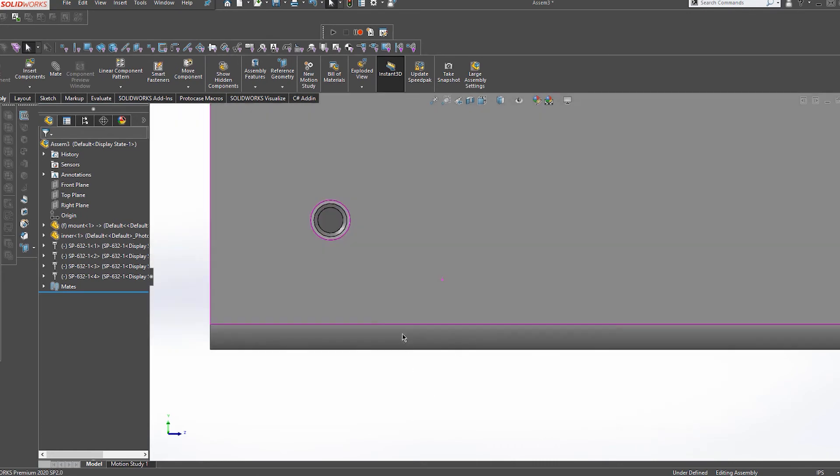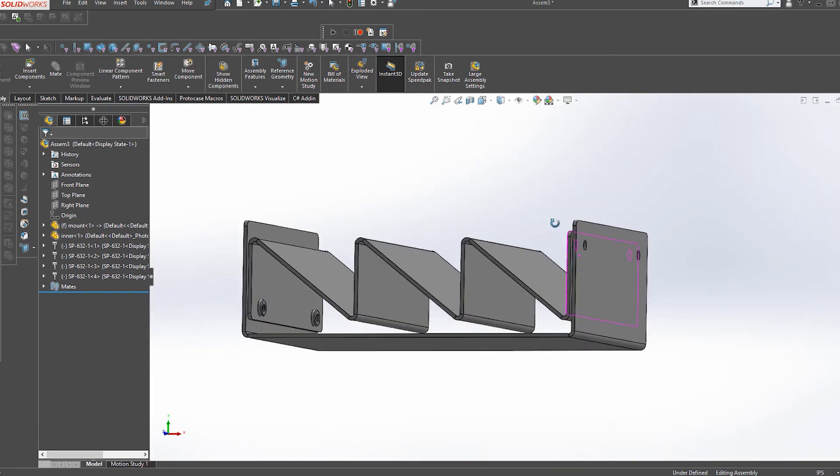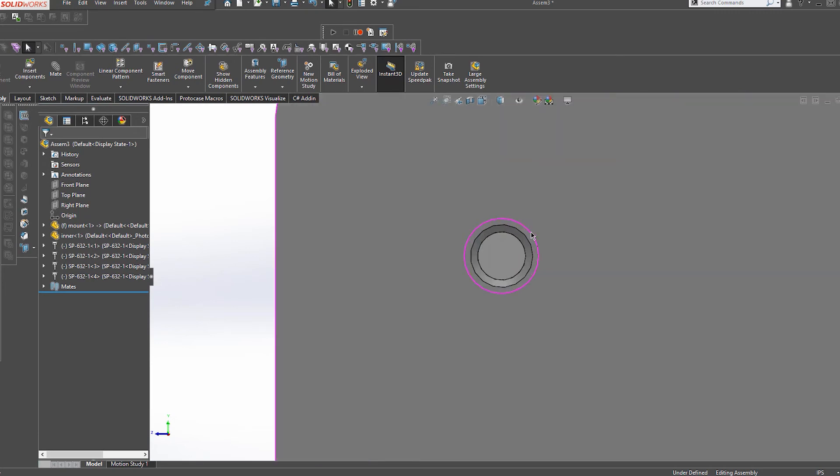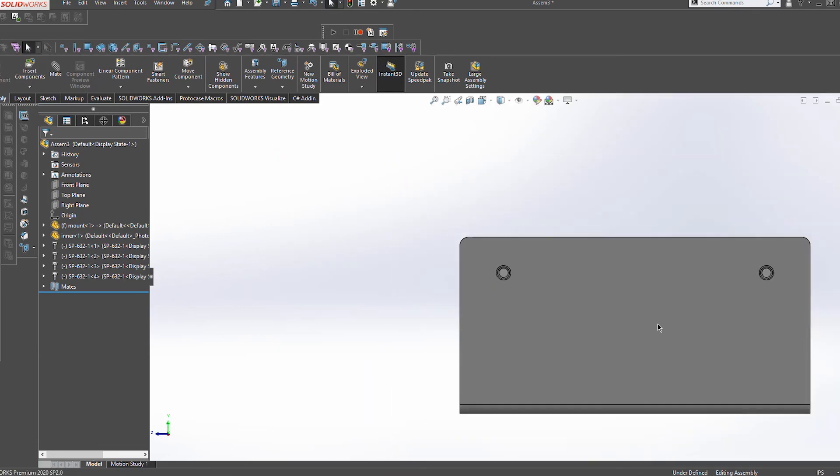And finally, when screwing parts together in your design, one very important thing to remember is to size your screw clearance holes properly. Typically we use a loose fit for most standard screws here at ProtoCase. This allows a little bit of wiggle room to accommodate things such as the previously mentioned bending tolerance.